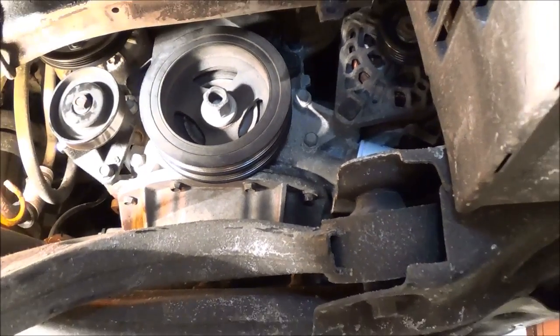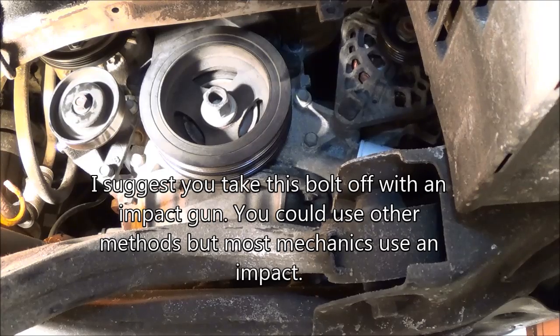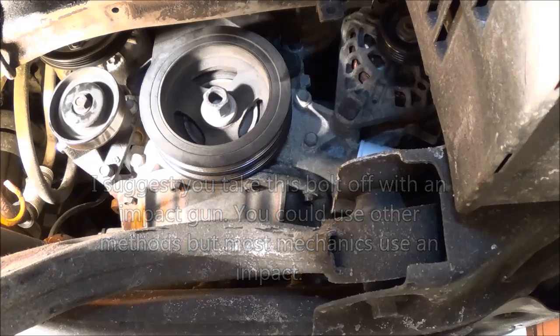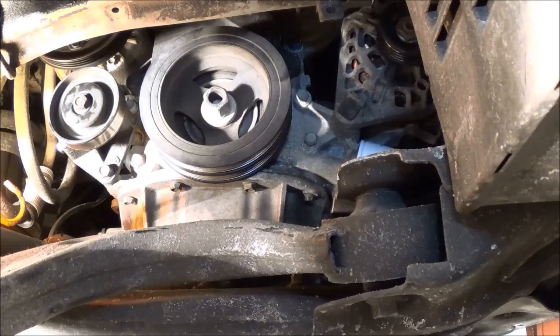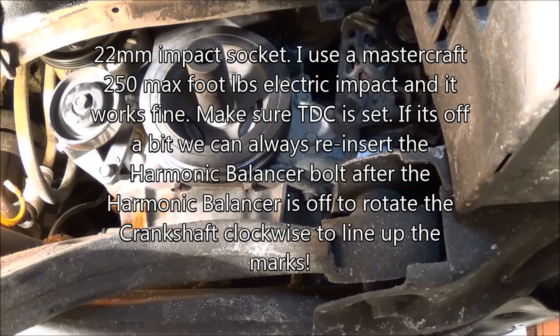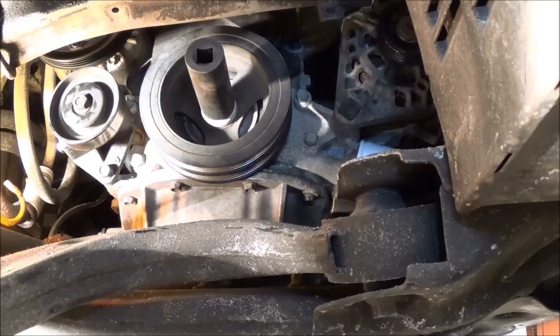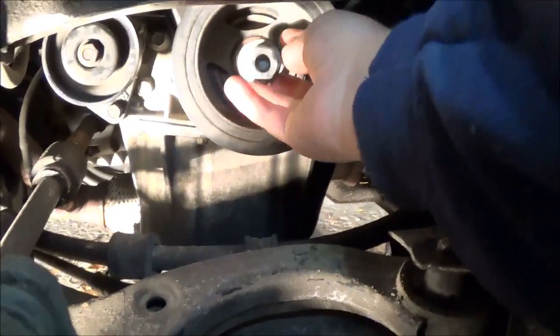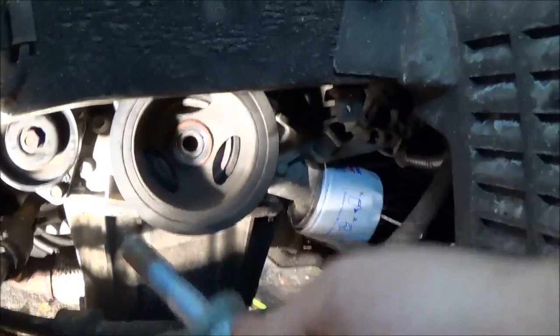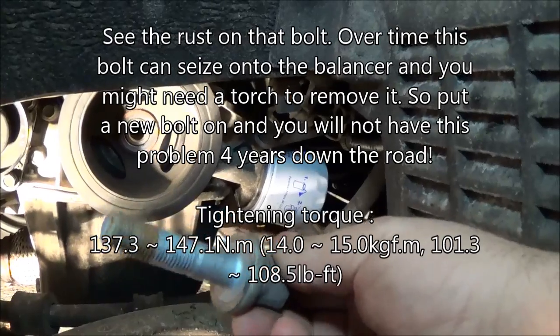Now that we're at the bottom of the engine, you'll see right here — this is your harmonic balancer. It's a 22-millimeter bolt. We're going to use an impact gun and zing that off. If you want to take it off any other way with a breaker bar, cheater bar, or the starter bump method, you can try that. That came out pretty easy — your electric impact can work. There's the bolt; it's got a little bit of rust on the end, but it came off nice and easy. You can reuse this bolt, but I'm going to be putting a new one on.